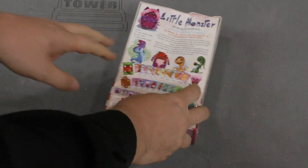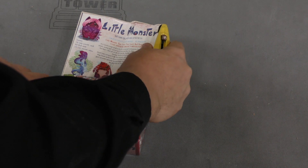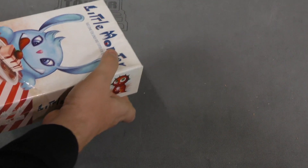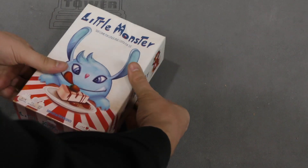Now this box is a little mashed up here because it got mashed when it got sent from Essen. Not anyone's fault except the shipping company. It's unfortunate, but the box itself looks pretty cool.